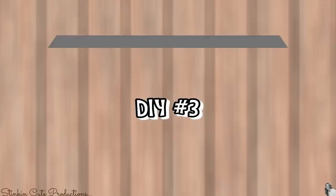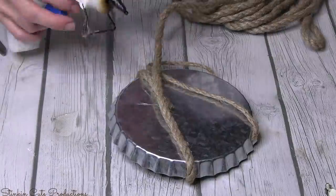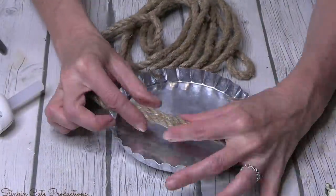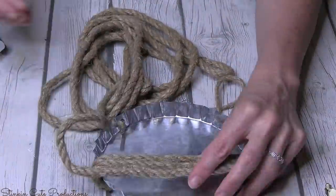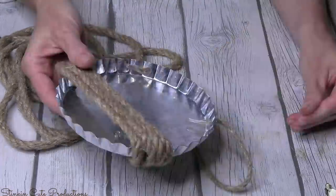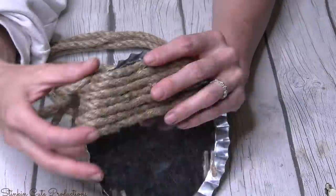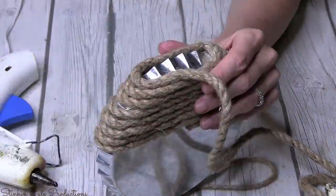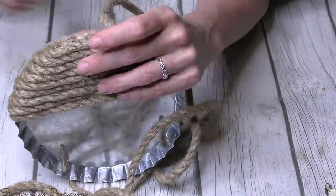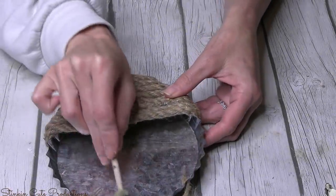This third DIY using these bottle caps is so quick and easy with an outcome that is rustic farmhouse chic. For this one you're going to need some decorative nautical rope — again, you can find this at Dollar Tree. Starting on the back side of the bottle cap, I'm going to hot-glue the rope at just under the halfway mark, then take the rope and wrap the bottom half of the bottle cap, kind of closing it in and making a pocket of sorts.